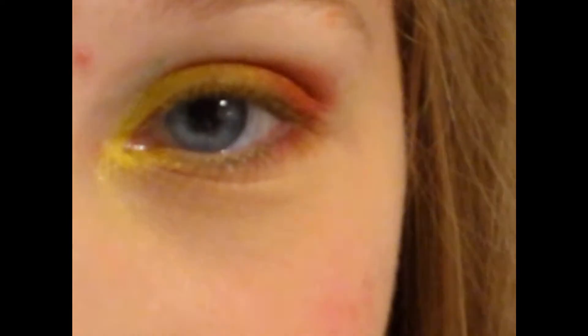Hey everyone, today I'm going to be doing this eye tutorial that you see right here. It's just basically a sunset inspired eye.